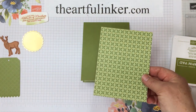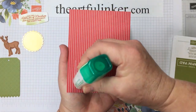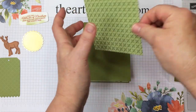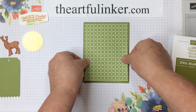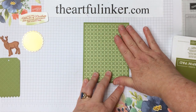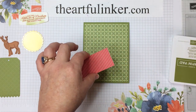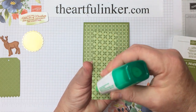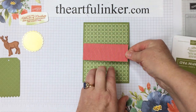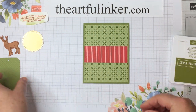I've got a piece of the Heartwarming Hugs designer paper — we used this on the first card. It is a pretty pack of paper, especially if you would like to stay with traditional colors for your Christmas cards. I've got the same piece cut to 1½ by 4, and we're going to leave the red stripe side up for a little bit of accent.